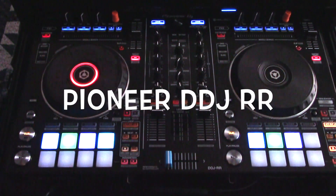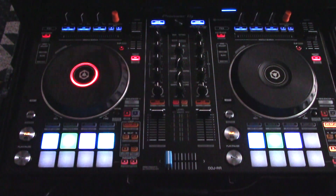Hey YouTube, it's Luke here. I want to do another review for you today. This one's going to be on the Pioneer DJ DDJ-RR.